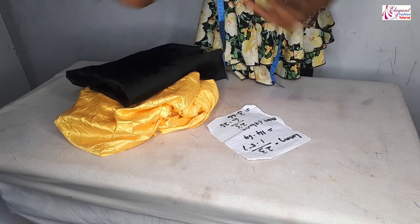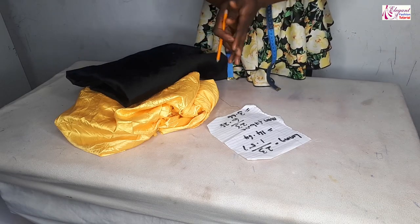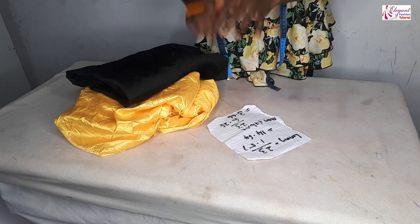Hey guys, welcome back to my channel. My name is Charles Spice. In today's video, we'll be making beautiful bubbled skirts.